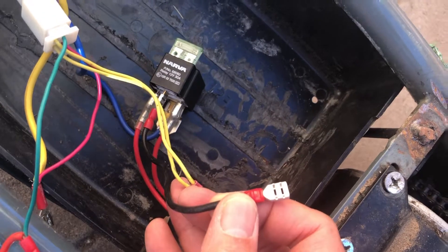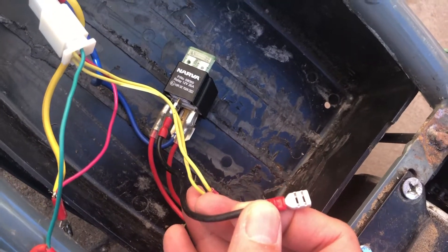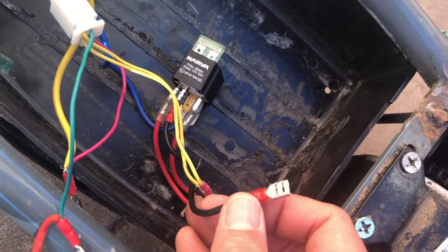I'm going to hook the batteries up now. I've got a couple of small batteries laying around, and yeah — see what we get. Here we go.